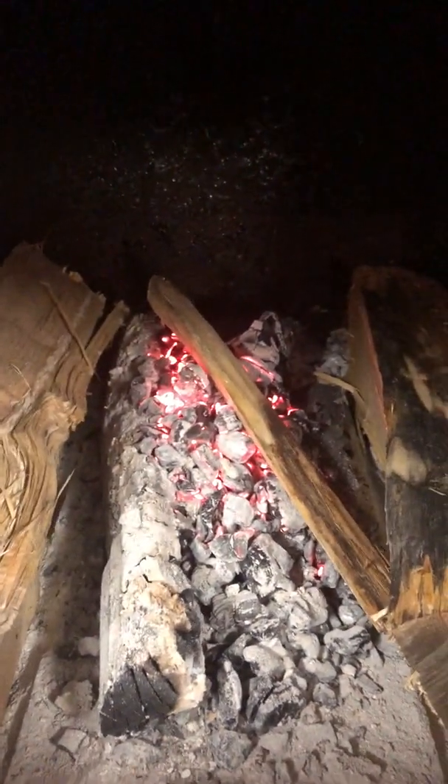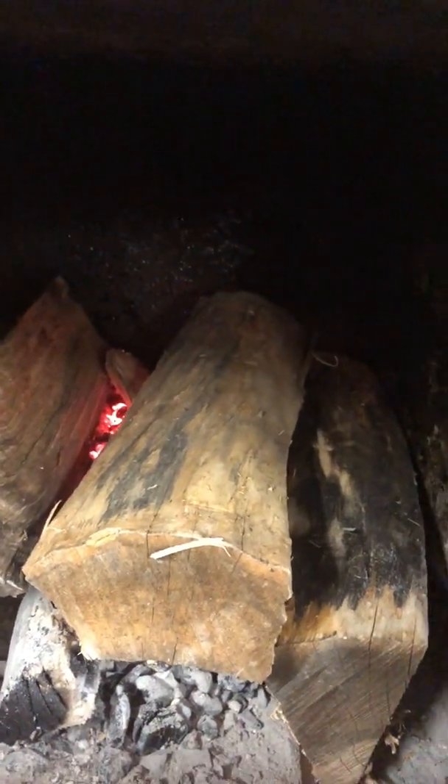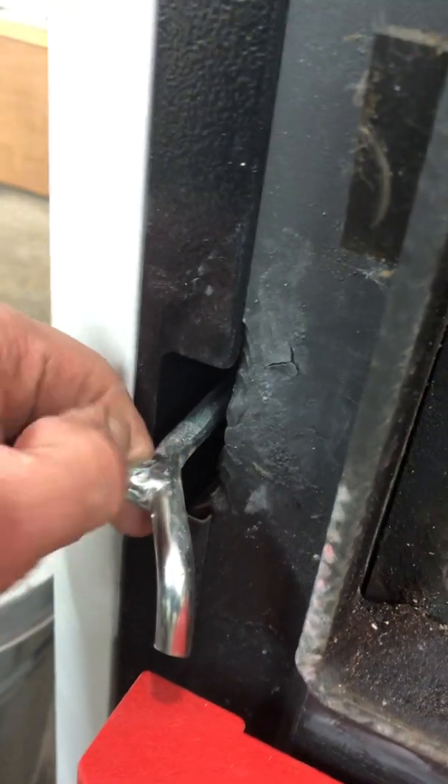You've got some smaller scraps — put them right on the coal bed. You don't necessarily have to; you can just go with full-size splits. Let's load up the boiler. You can see those coals are already pretty hot, and once they're lit pretty well you can open the bypass again. Continue with loading.